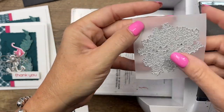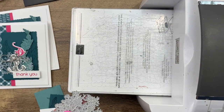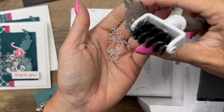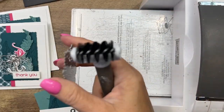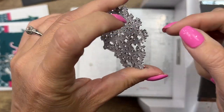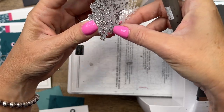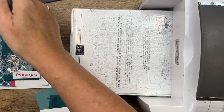As you can see, it cuts beautifully. We'll grab our die brush — this is the die brush attachment for your Take Your Pick tool — see how it gets all those little pieces out of there. Now let's carefully remove the vellum. Vellum is kind of delicate, so be very careful as you pull it out of the die. There you go — a beautiful, delicate die cut.